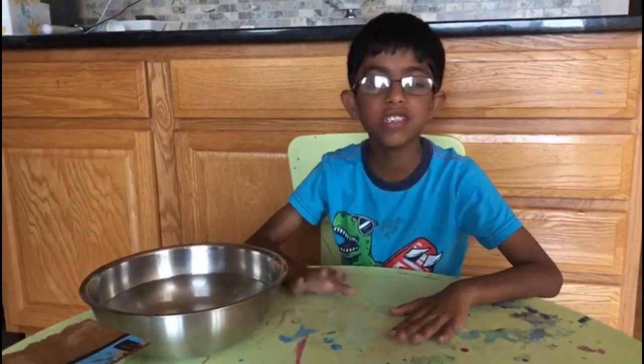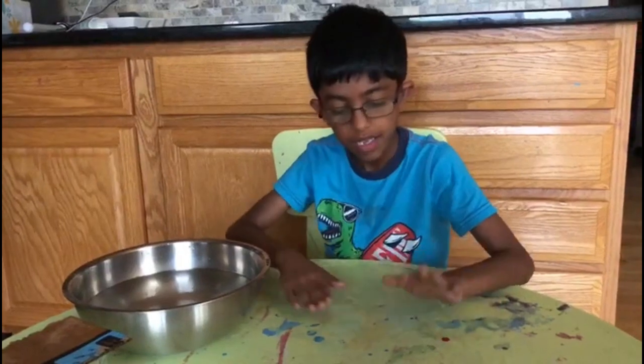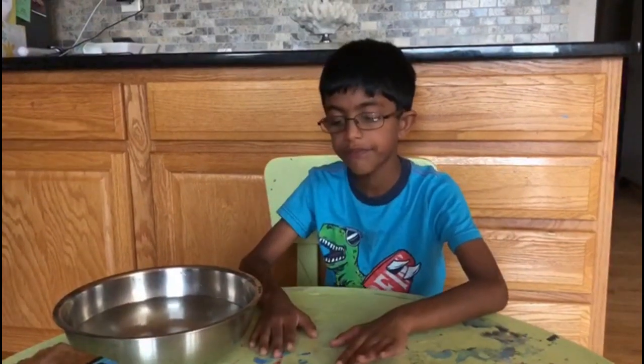And there are all these different kinds of science experiments. And this is my experiment table. That's why it has like a lot of colors, glue, and all these stuff. Bye for now.